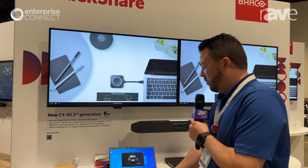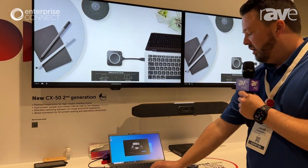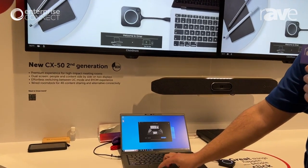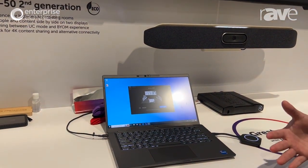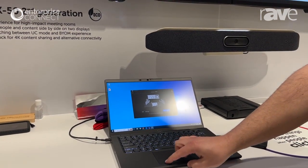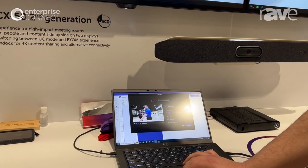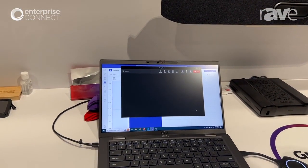So just a real quick run through. You plug in the button and the app actually populates. This allows you to come in and start your meeting from the app. It doesn't matter if it's Teams — it's up to you what your platform is. If I hit start my meeting, it's going to auto-launch your call for you. And if I hit join now, it's going to launch your Teams call.